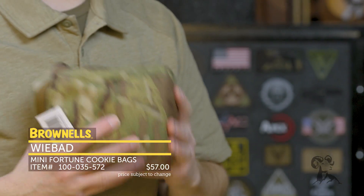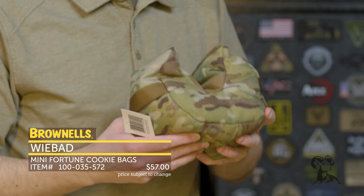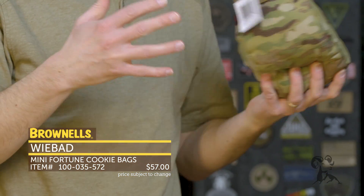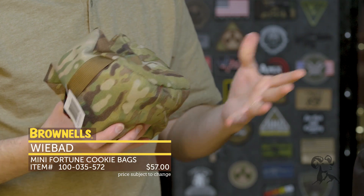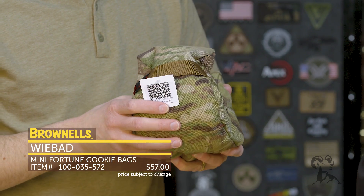Hi everyone, Paul Levy with Brian Ells here, and this week we have some more new products. From WeBad, we've got a whole bunch of offerings — a full line of shooting bags, especially for PRS guys shooting long range. There's some crossover too, especially if you're shooting off a bench, so you may find some offerings in their lineup that you might like.